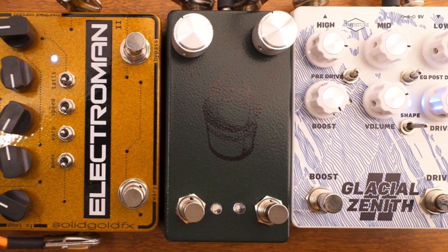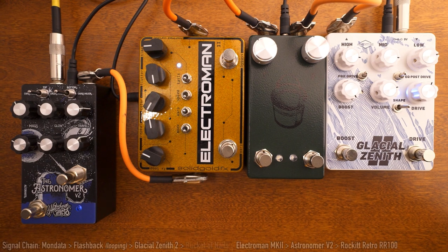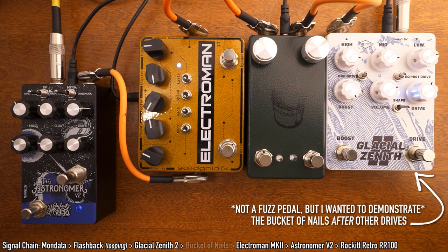The Bucket of Nails can easily integrate in your setup with other pedals as well. It likes to be placed after any fuzz pedals in your signal to keep unwanted noise at a minimum.